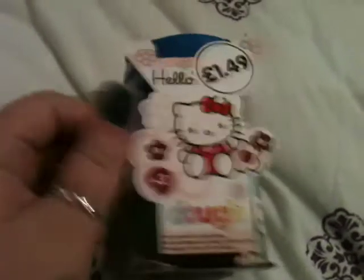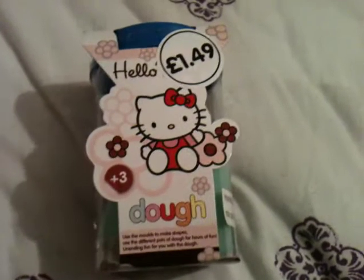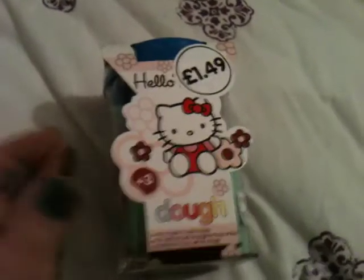Hey everyone, I just wanted to show you this item. I got this the last time I went to Meadow Hall but for some reason I forgot to make a video about it. I got this from The Works and I just saw that it was Hello Kitty and that it was cheap so I bought it.